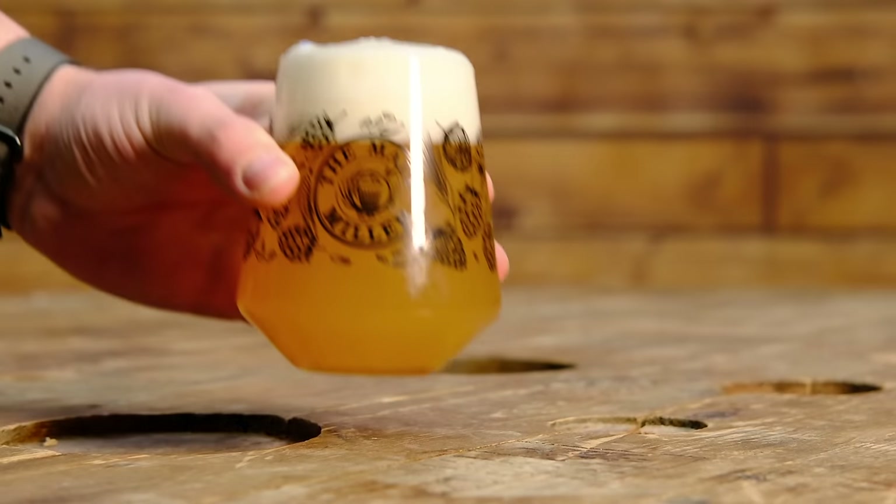Welcome back to the Malt Miller YouTube channel. Today we're looking at various different ways that you can carbonate your beer.